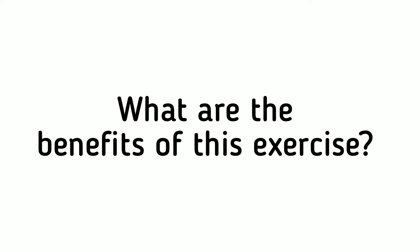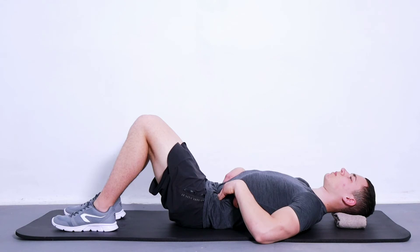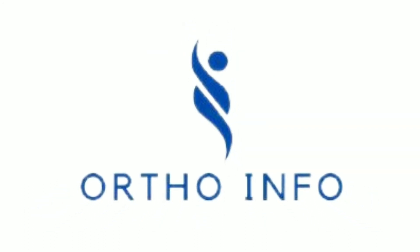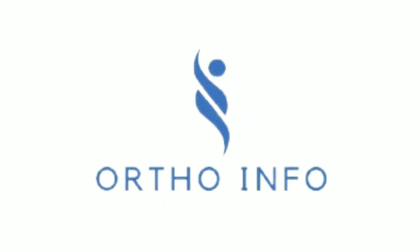This exercise is to activate your transverse abdominus, a muscle that plays an important role in stabilizing the spine. This exercise can help you learn how to activate your transverse abdominus muscle.